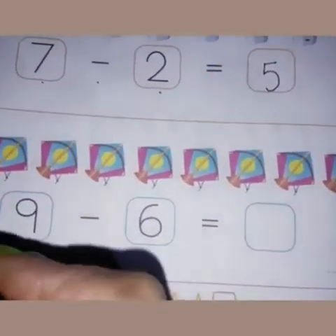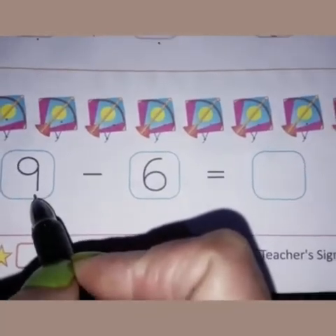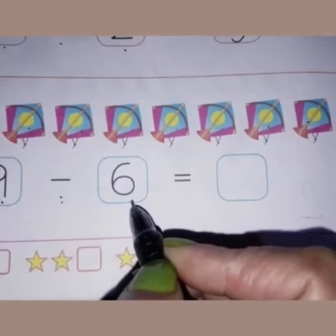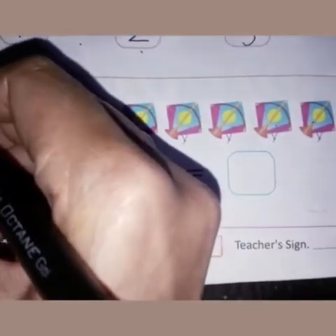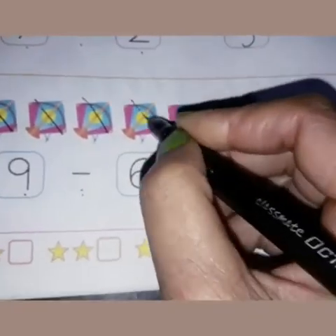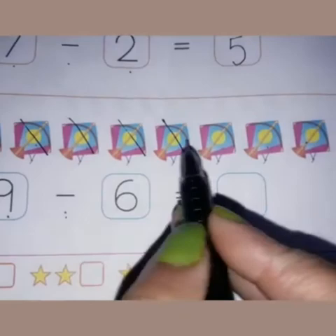Come to the next picture. You can see there are a few kites. Let's count the kites: one, two, three, four, five, six, seven, eight, nine. Nine is written here in this box. This is the sign of subtraction or minus, and six is written in this box. So we have to cross six kites: one, two, three, four, five, six.